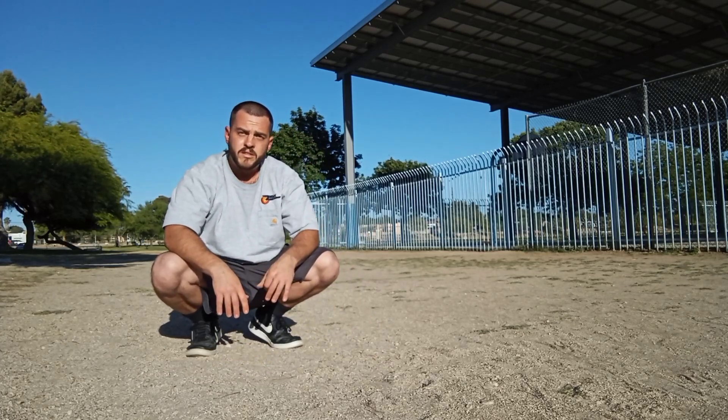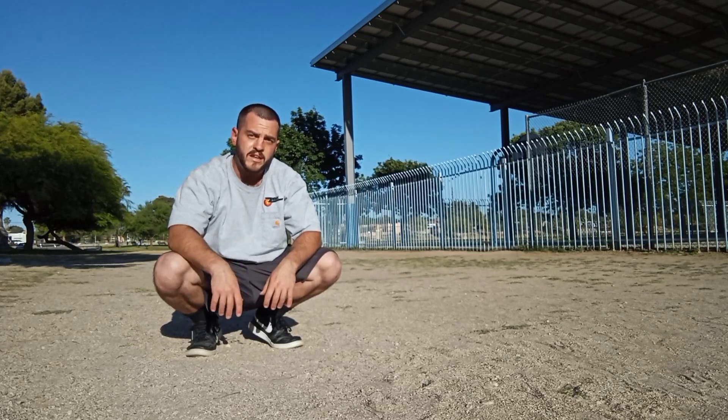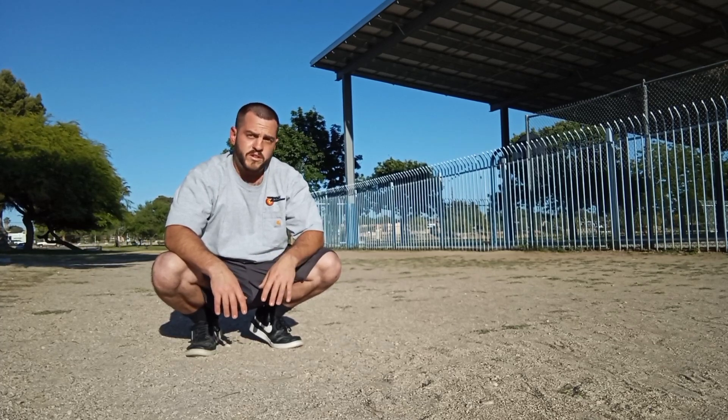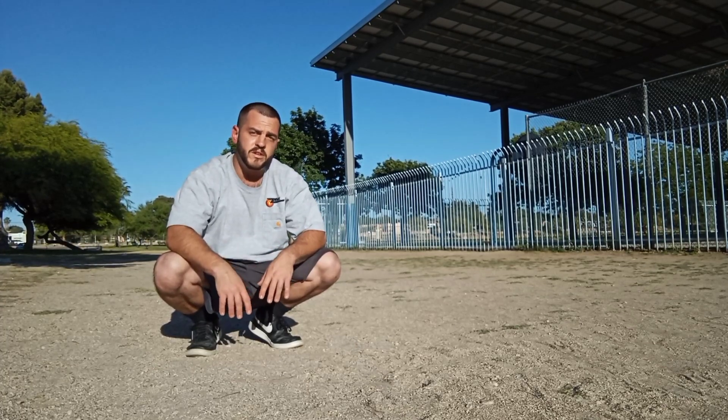So there you have it, guys — the fingertip push-up. This one is definitely great to milk some new gains from, especially if you haven't been doing them for a while or if you've never done them at all. Do them for four to six weeks and you will definitely see some new size and feel the new strength.